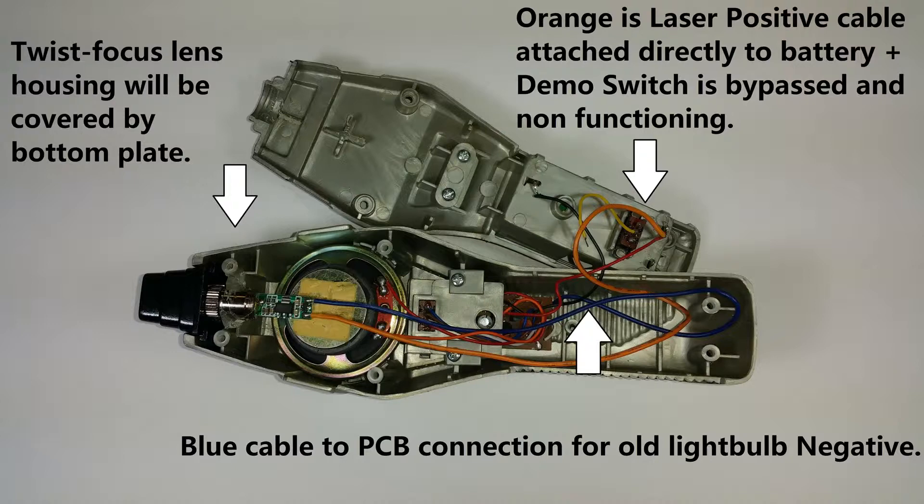It's focused between 6 and 10 feet, and as you saw in the videos, that's exactly where we want to be to pop balloons and light things on fire. I could take it apart and turn that knob to focus it for different lengths. The wiring is pretty simple — you're just taking the light bulb wiring out and replacing it with the laser's wiring, which is just a positive and negative cable. The blue wire goes right where you took the light bulb's negative wire off the PCB. The orange wire goes right to the battery positive, since I rewired that battery in parallel, going directly from the positive terminal of the battery to the laser. The switch is actually blocking current at the negative wire, and when you push the button it completes the circuit off that blue wire.